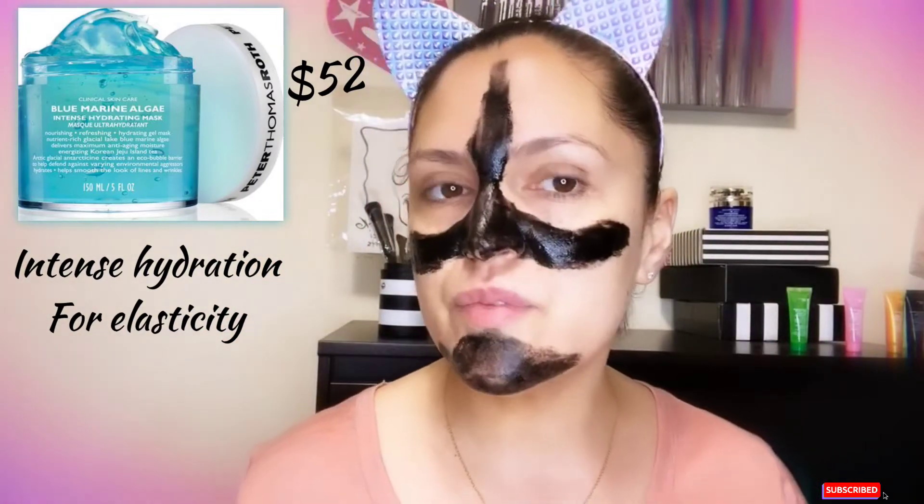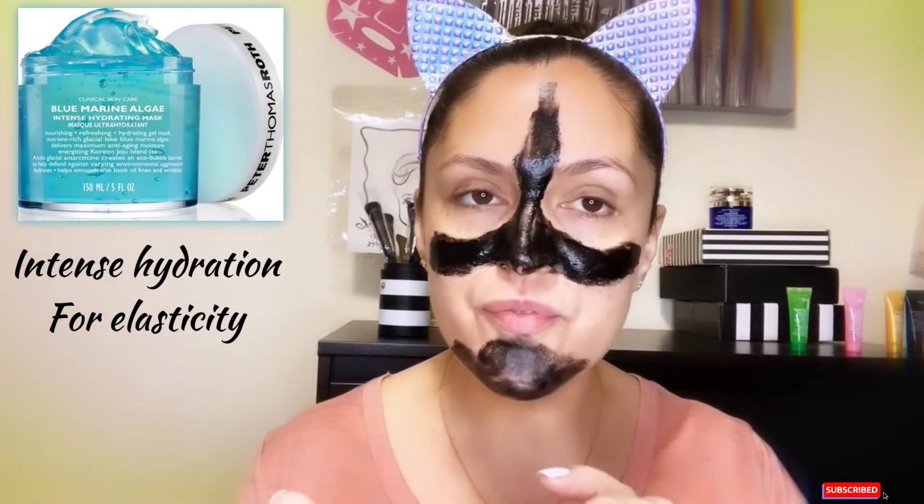I'm focusing the mud mask on the areas where I normally could break out — my chin area especially in the summer. But now in winter my skin is pretty good. Let's leave this on for 10 minutes. Last but not least is the blue marine algas intense hydration mask — this algas is really good for elasticity of the skin. I'll be putting this on the areas I didn't focus on, mostly my forehead. I love to hydrate my skin always.